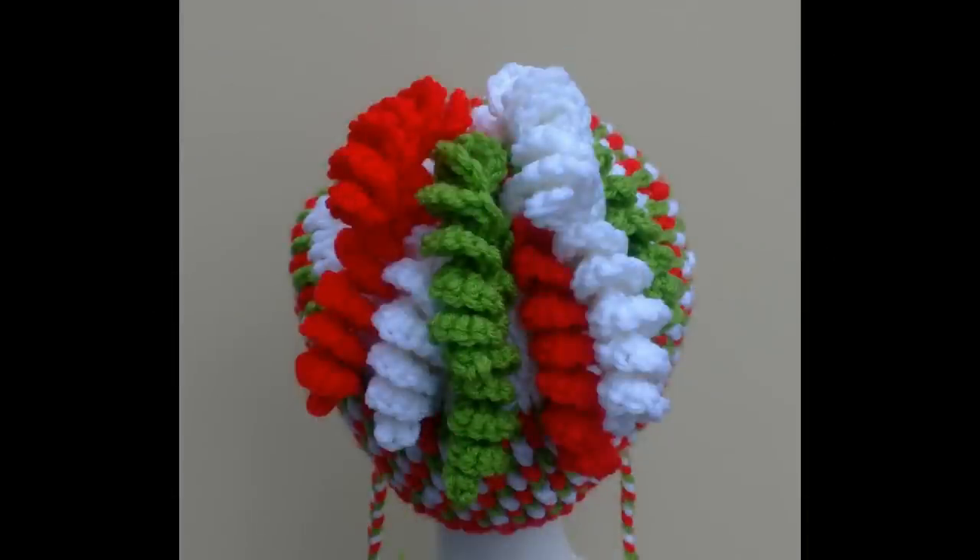G'day and welcome to another video. Today's lesson is brought to you by redheart.com. We'll be using Red Heart Super Saver in this project and this pattern is brought to us by myhobbyiscrochet.com. I will leave the link below in the description box so you can get a copy of your pattern. I hope you enjoy this video so let's get started on the lesson.